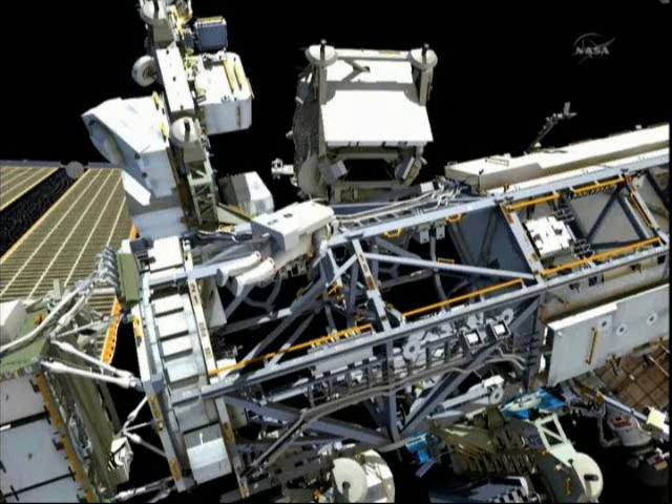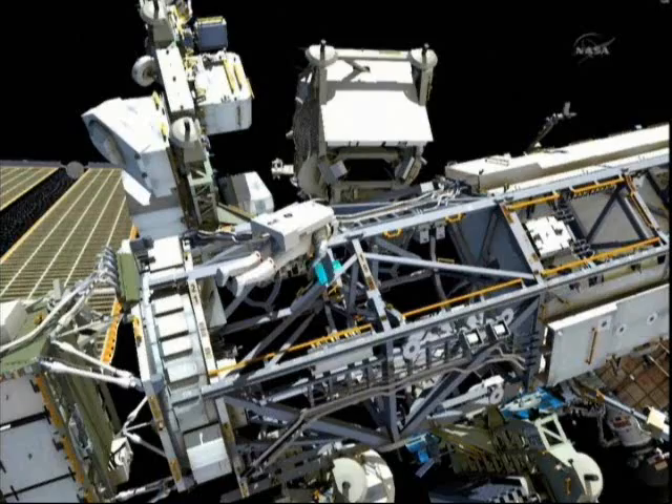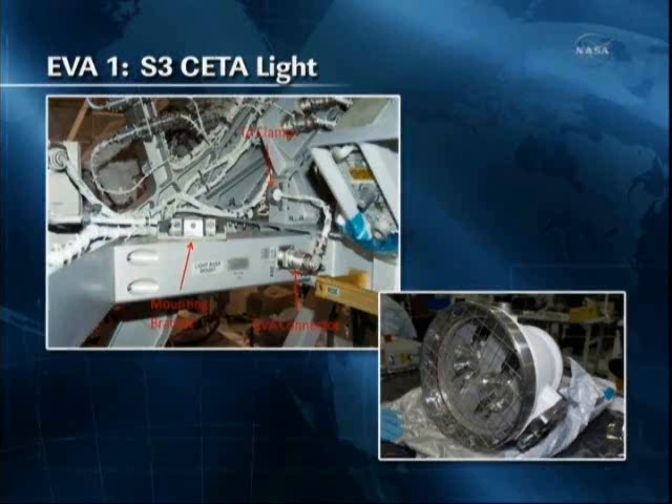Meanwhile, Greg will work on installing a light on the S-3 truss. This is called a CETA light, or crew equipment and translation aid light. Here's a photo of the light in the install location. The light has a single bolt and a single electrical connector that provides power to it.